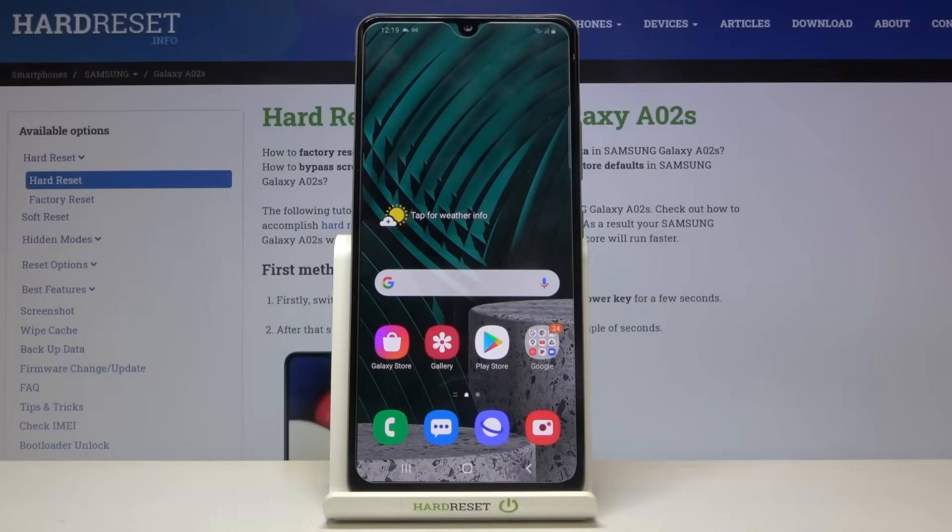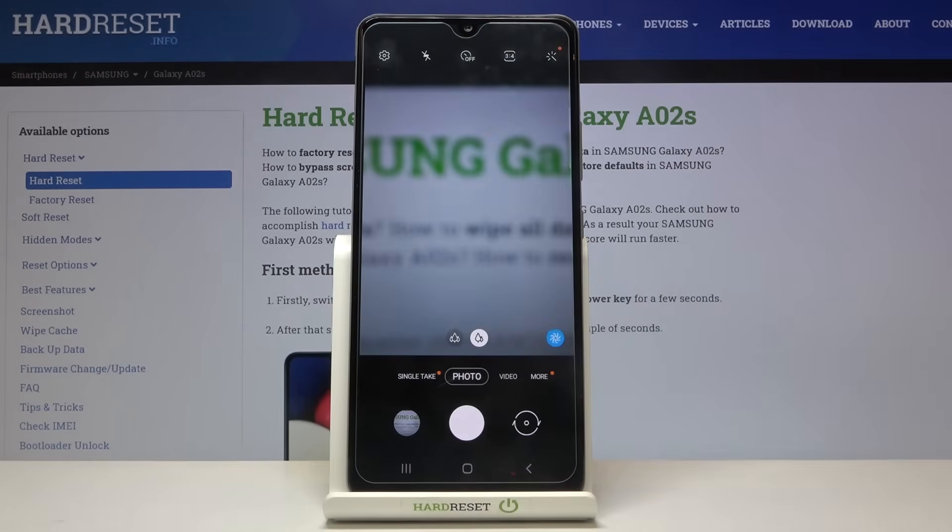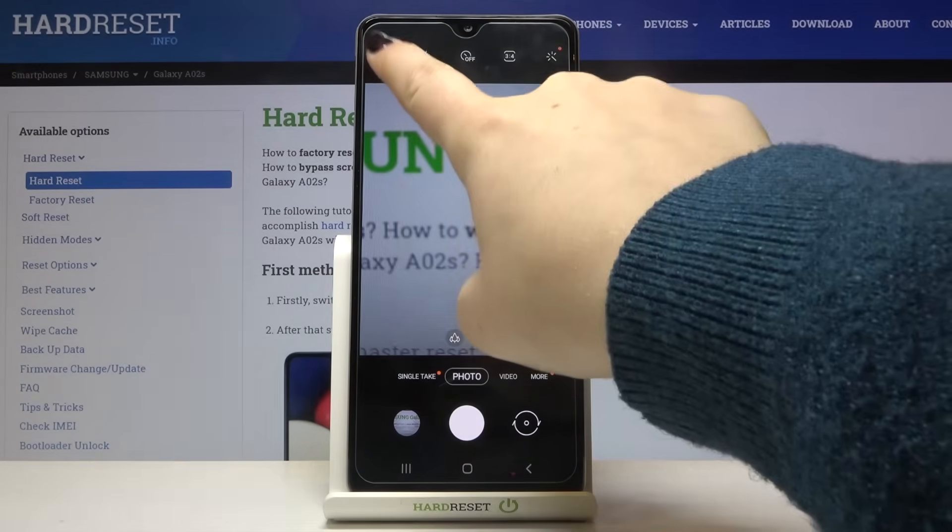Hi everyone, here we've got the Samsung Galaxy A02s and let me show you how to allow the camera in this device to scan QR codes. First of all, we have to enter the camera app and simply tap on the settings icon in the left upper corner.